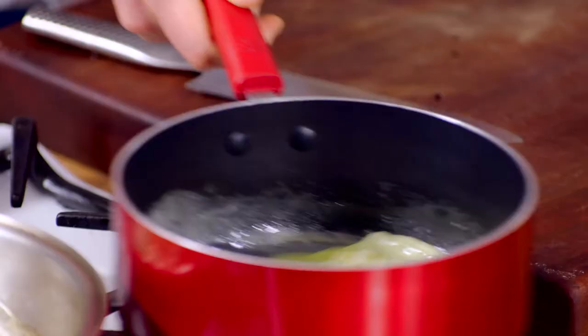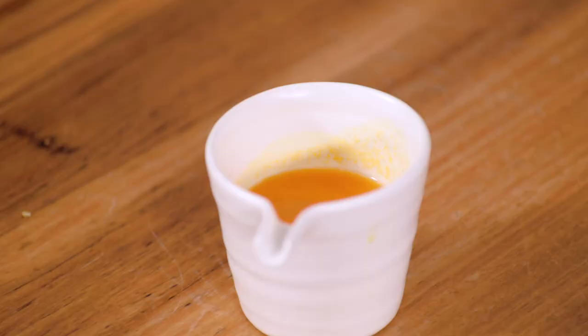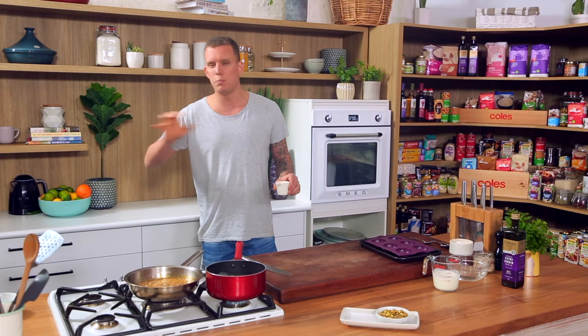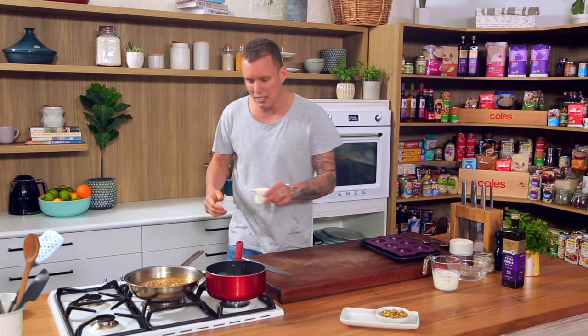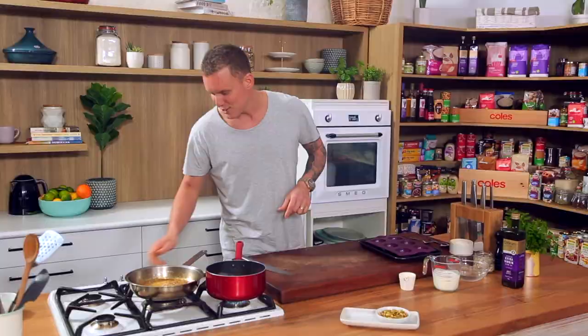The honey is starting to change in color — I can smell it, it's incredible. I reckon now that's at a pretty good point. You don't want to push it too far — you go beyond the point of return and it gets a little bit too bitter. I'm going to turn that off and introduce some beautiful fresh mandarin juice. Fresh mandarin juice is amazing. I'm going to switch that off now and that's all done.